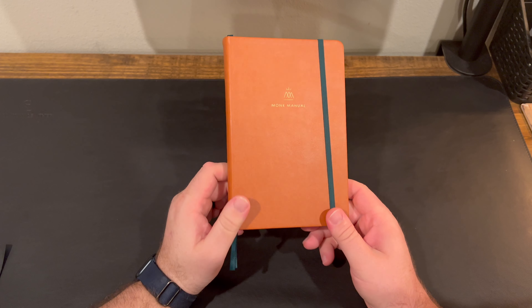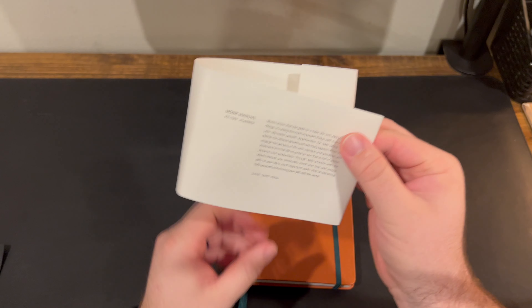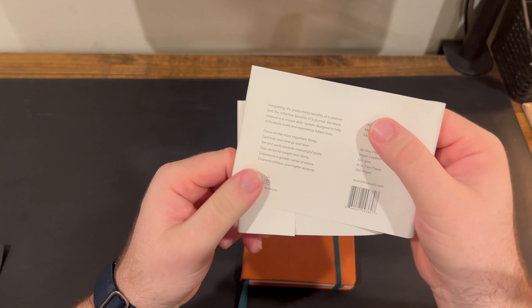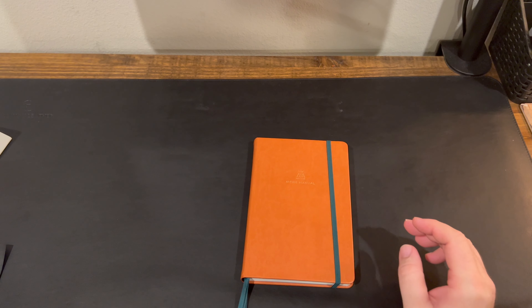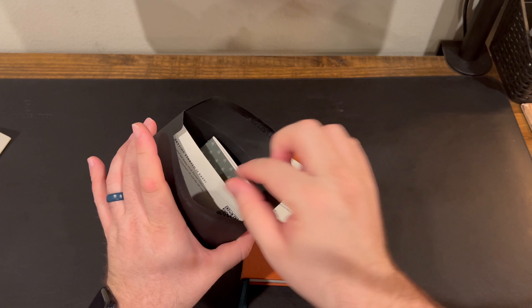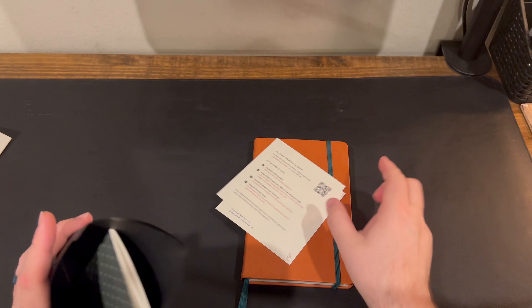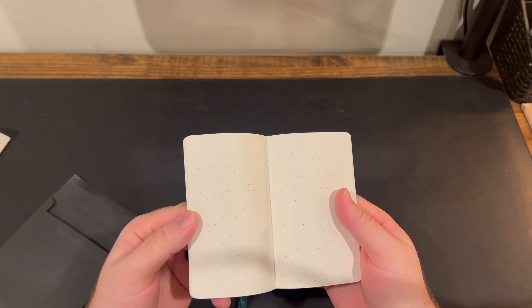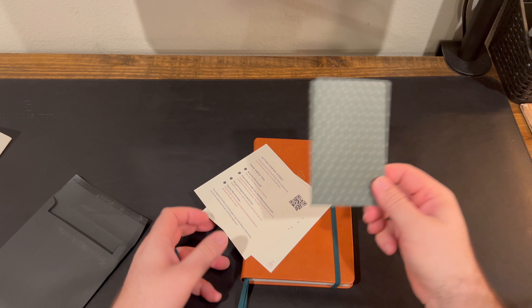Here is the Monk Manual. Before I get into it, I want to show you a couple things it came with. First, it came with this sleeve wrapped around it. It also came with a couple of stickers and this little pocket with a welcome and getting started guide — there's actually a QR code in there on how to use this thing effectively. It also came with this little field notes style dot grid notebook, and you can actually put this in the back of the planner.